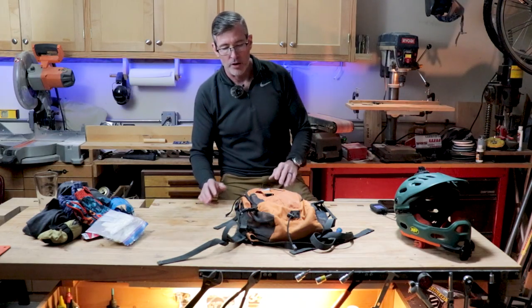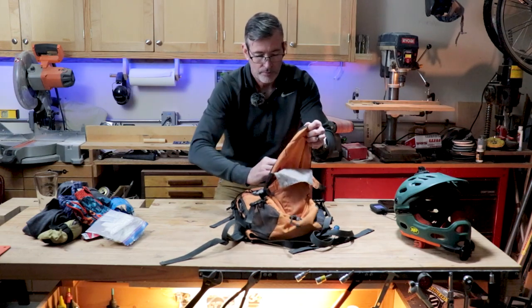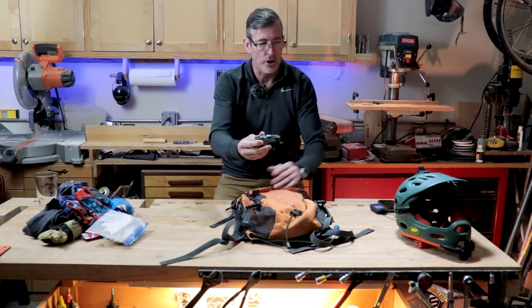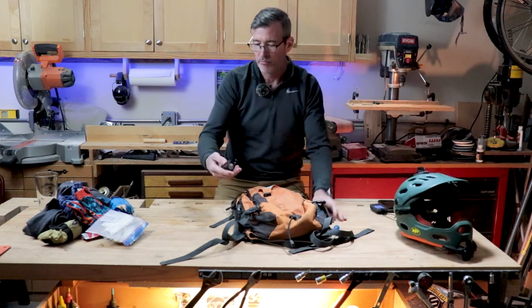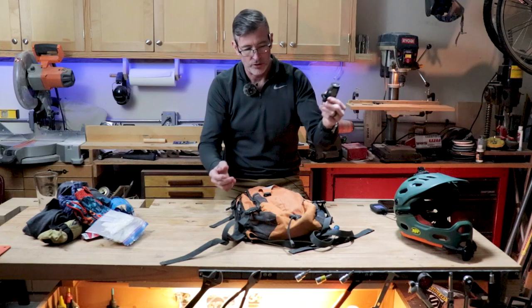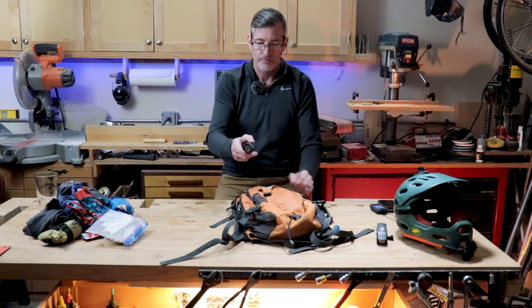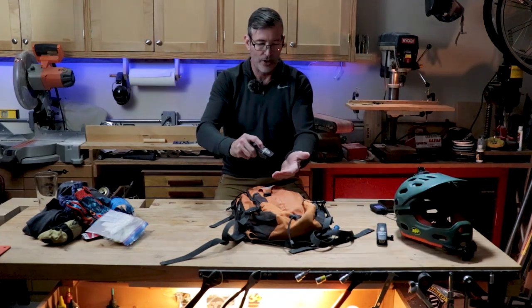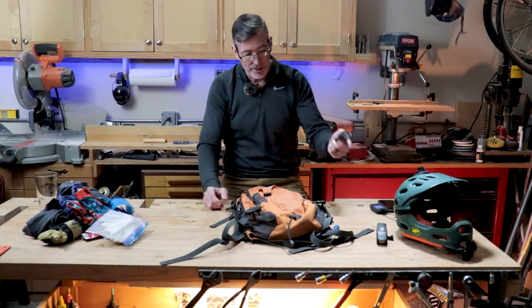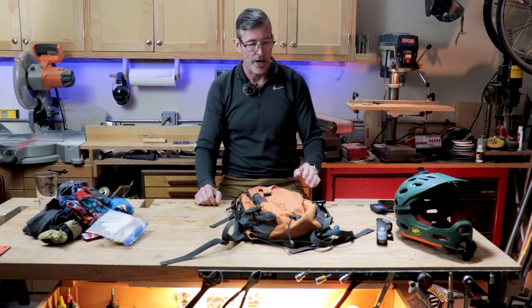Anytime I'm going on a long ride, I'll bring a set of lights. One light goes on top of my helmet — the NiteRider Lumina 850 — and I'll have the NiteRider Lumina 1100 Boost mounted on the bar. These are crazy bright, the batteries last for quite a long time, and they'll definitely get you back to the trailhead in case you inadvertently end up riding at night.